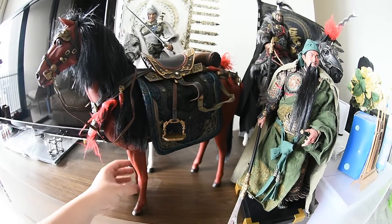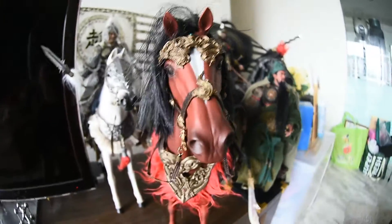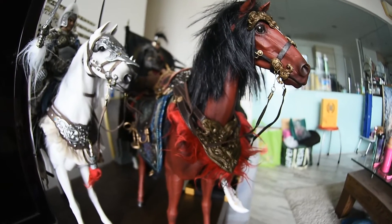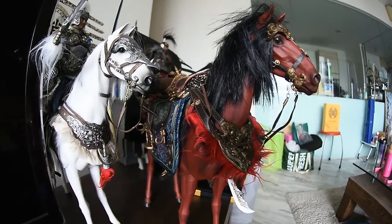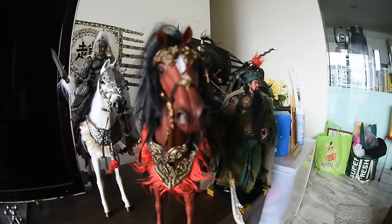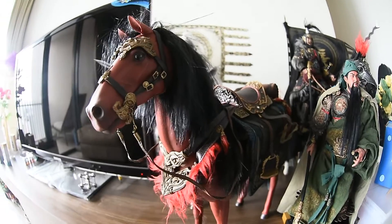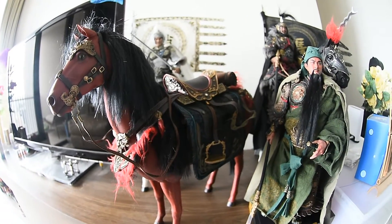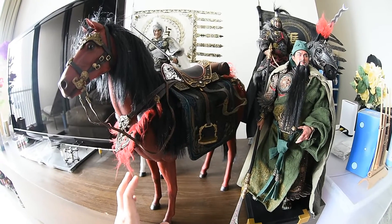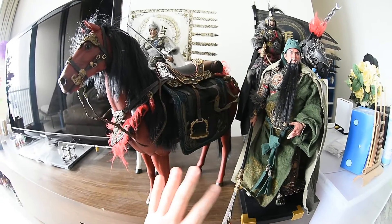This is the horse from the side, and here's the Guan Yu General — I'm going to make him sit on the horse. Very nice, very, very nice. Even though I have a problem with Inflame Toys' quality control with errors here and there, I'm very, very satisfied with the sculpting, detail, and paint job. It's a very nice figure. In the market today, there's no other company making Chinese Three Kingdoms figures that can match the quality of Inflame Toys.